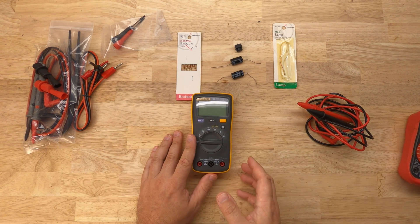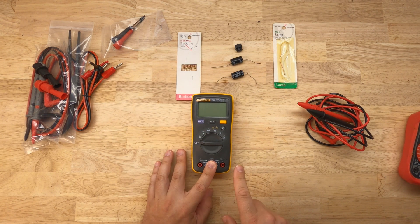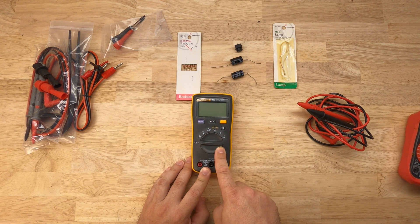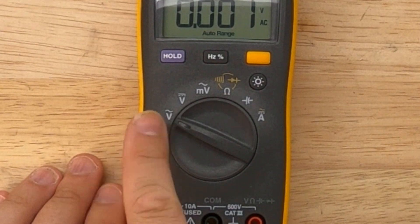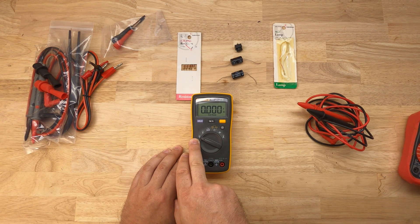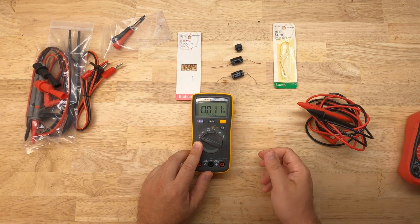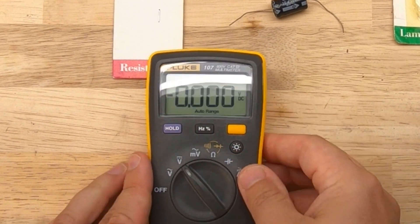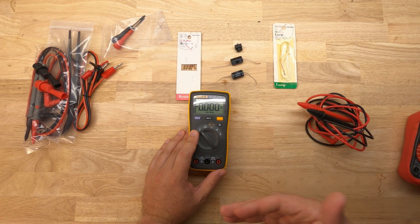On the Fluke, like others, you'll have three inputs. This one is used for measuring amperage or current. This is the common, which is used for either one. And then this one is for everything else. The first function is to measure AC volts, which measures voltage like that in your wall current — something that has a sine wave. You typically use this more in household applications, whereas DC voltage is what you use on vehicles or anything running DC voltage.